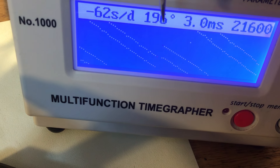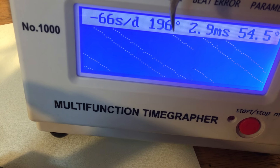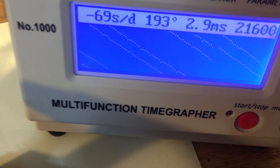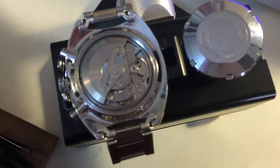Beat error, and you can see the wildly up and down on the amplitude. That's real typical. Real typical. The movement needs service, but it looks good.